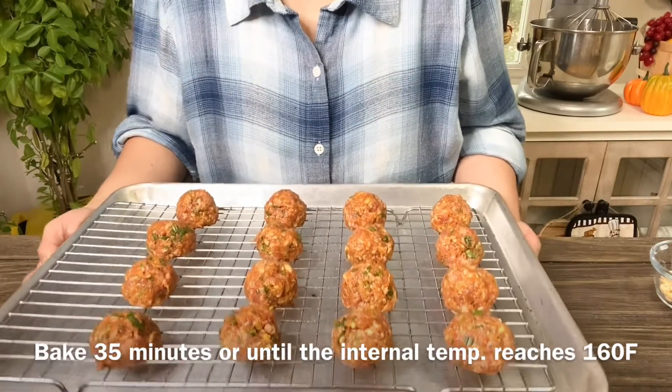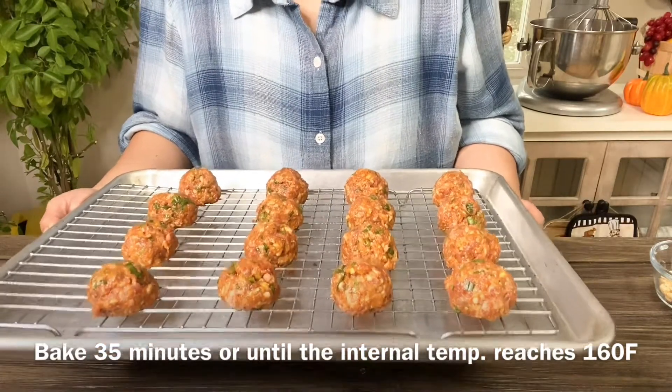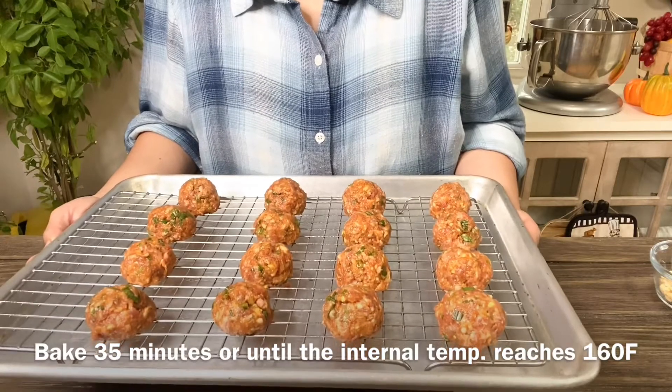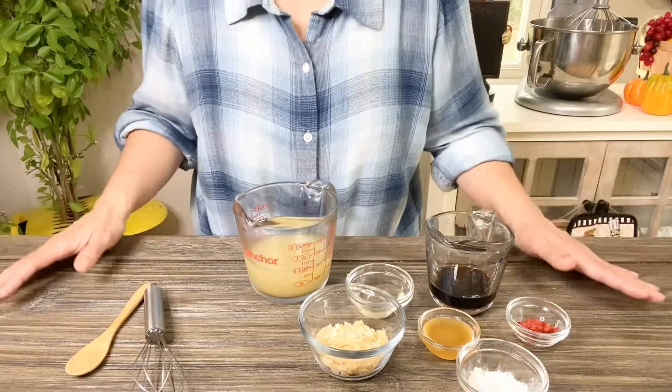At this point, preheat your oven to 375 degrees. We're going to bake these for about 35 minutes, or until the inside temperature reaches 160 degrees.